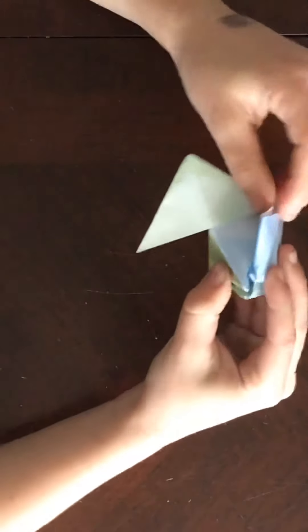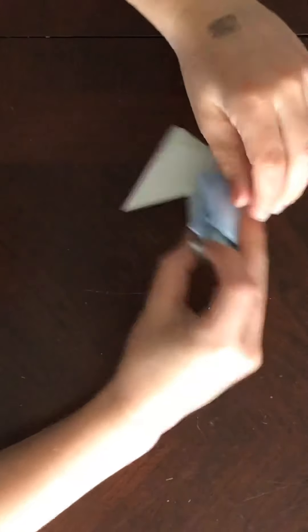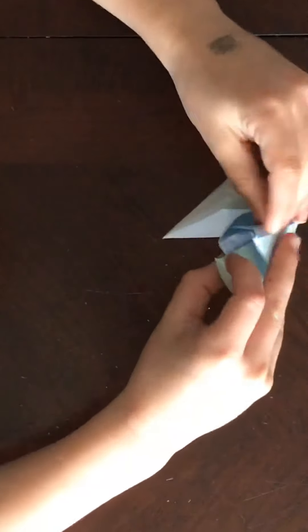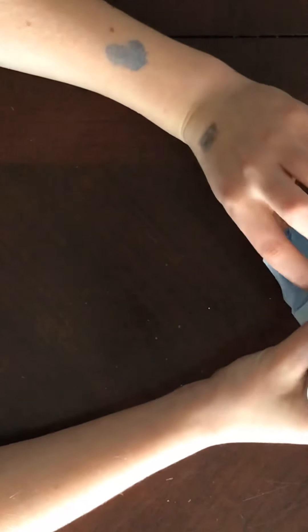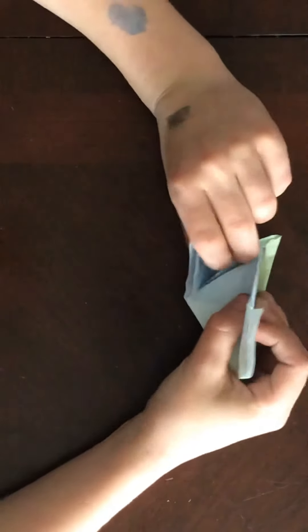Right there — push that there. Then you fold this into this pocket. I'm having a little trouble. You have to repeat the same thing on the side, so you fold that up, open the pocket. With the other side, fold it, then open that one like this into this pocket, into the bottom pocket right there.